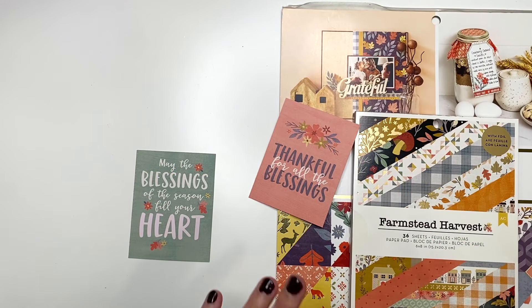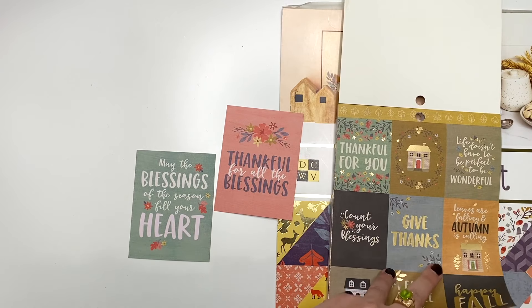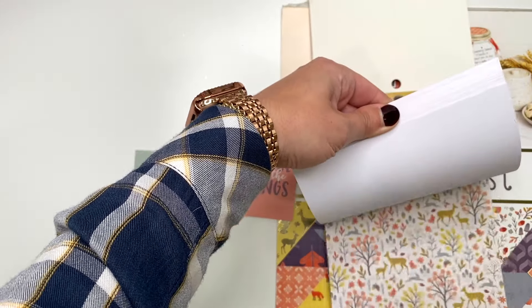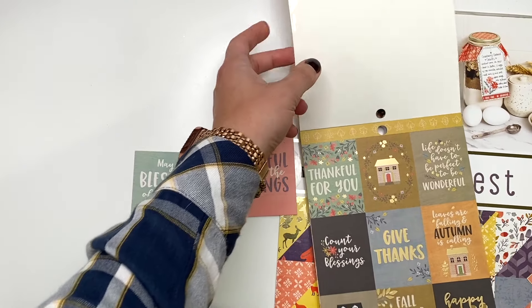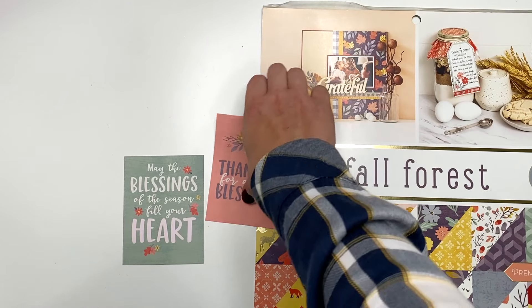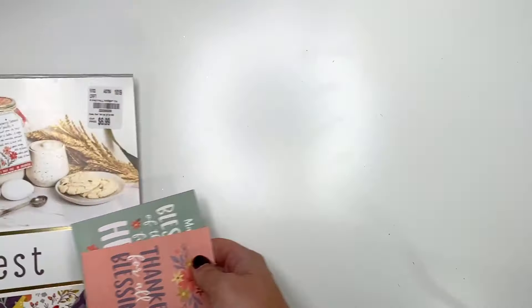So all those cut aparts I just shared with you guys — I'm putting them away with this collection because I know I can still use them when I have scraps from this collection. I do love this collection though. I wish I had another one of this one. The colors are definitely brighter in here and I love it a little bit more than this one, but this is close enough.